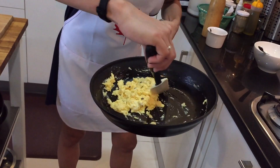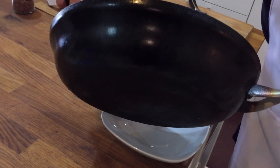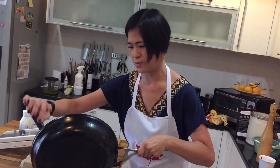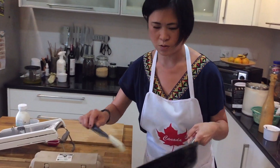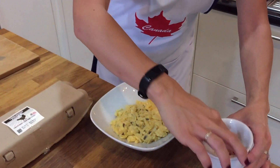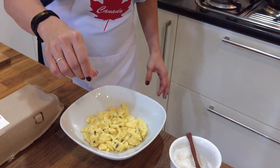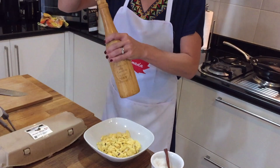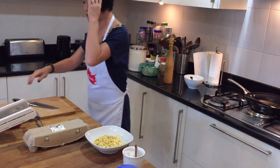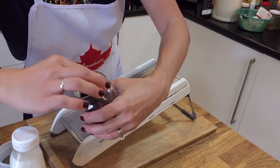This way you get fluffy but nicely set scrambled eggs. We're going to put these scrambled eggs in the bowl, and at this point is when you season with salt and pepper. Just a sprinkle of fleur de sel, which is a non-iodized sea salt, and a bit of pepper — not too much, because we want that truffle flavor to come through. The last bit is adding some thinly sliced truffle on top of the eggs.